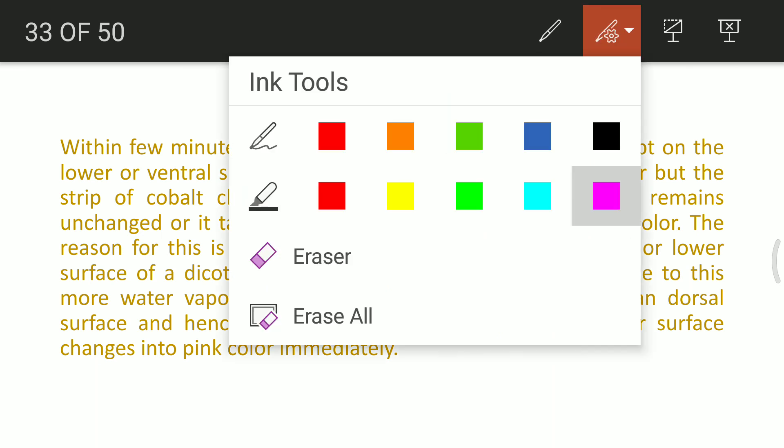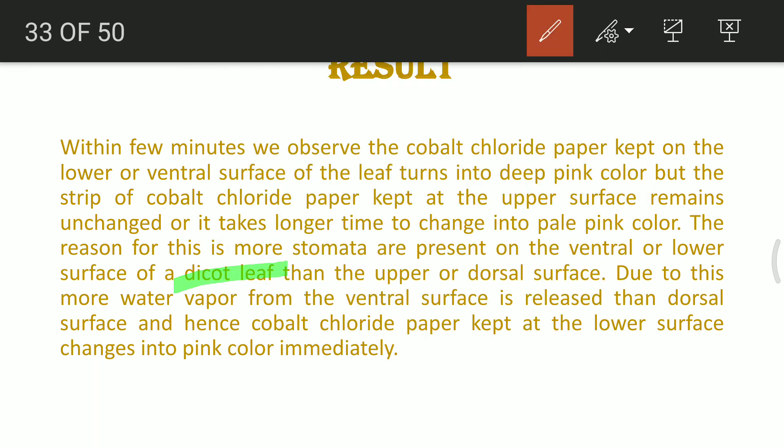We are only talking about the dicot leaf here — what about the monocot leaf? In dicot leaves, the leaf is placed almost at 90 degrees to sunlight, so sunlight falls on the upper epidermis while the lower epidermis is protected, reducing water loss. In monocot leaves like grasses or maize, the leaves are oriented so that sunlight falls equally on both surfaces, and therefore stomata are equally distributed on both surfaces of the leaf.